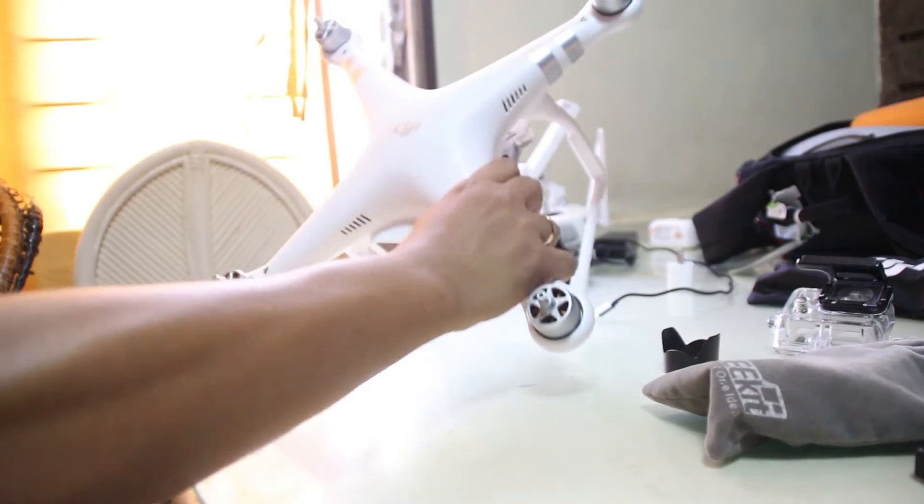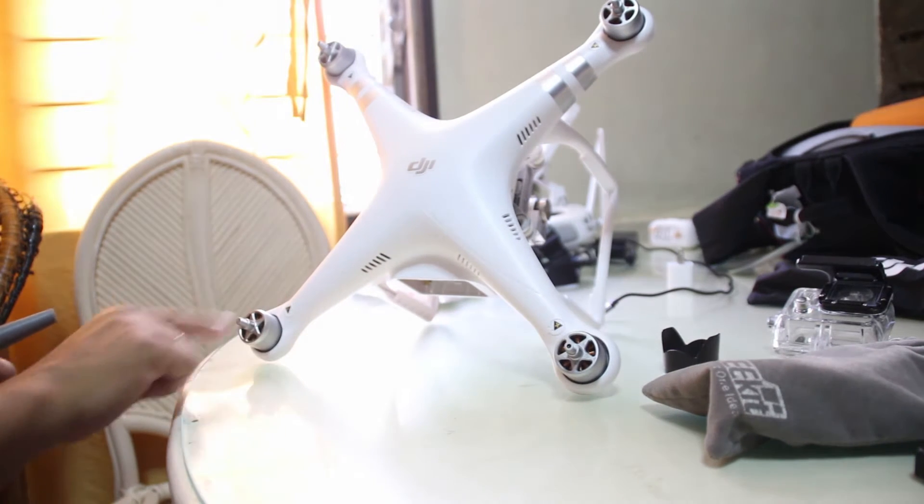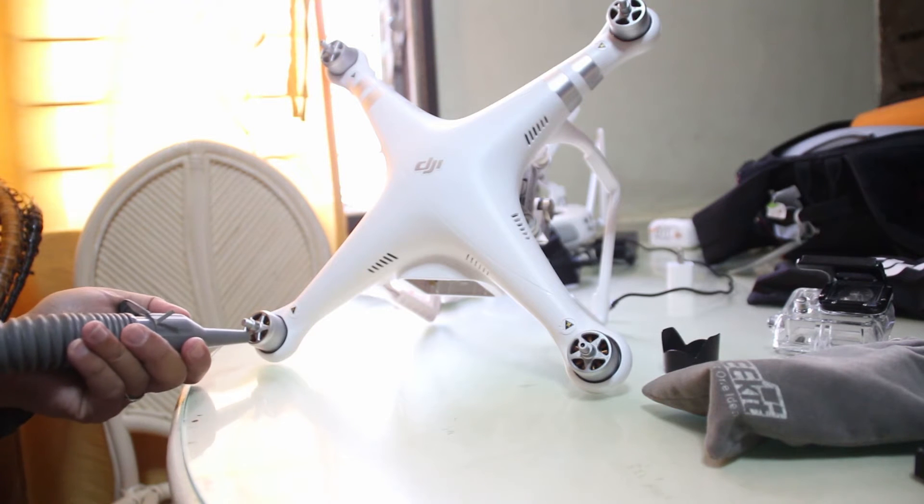Especially the motors — this is where all the sounds come from. If you hear squeaking sounds, that's a bad sign. Then you should do it.